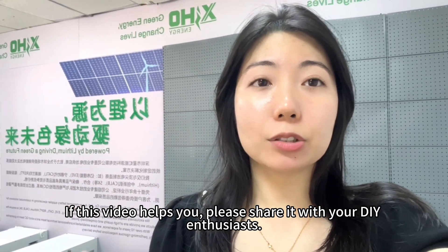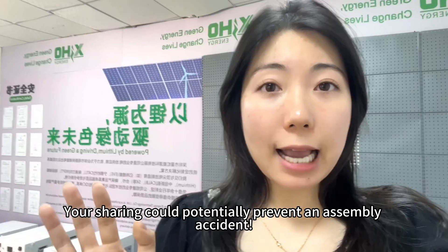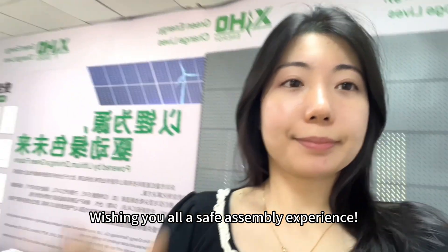If this video helped you, please share it with your DIY enthusiast friends — your sharing could potentially prevent an assembly accident. This is Mabel. See you next time, and wishing you all a safe assembly experience.